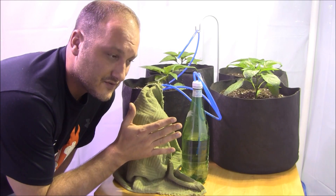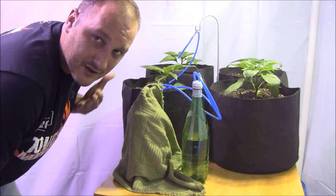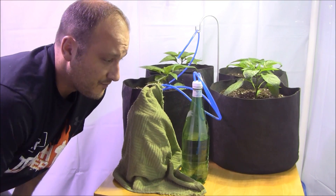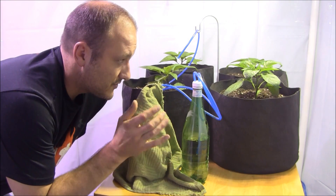CO2 is a very vital gas for plant growth. Plants take it in, it makes them grow nice and healthy, and in return that gives us back oxygen. It's very vital for plant growth, so it's a good idea when growing indoors to always provide a little bit of supplemental CO2 for the plants.